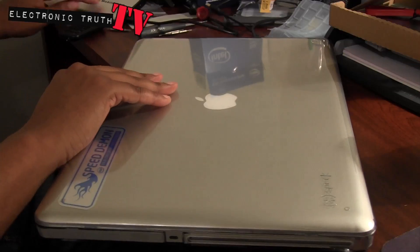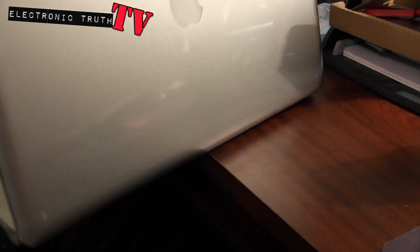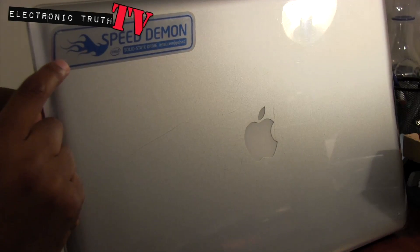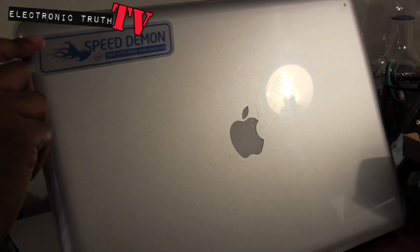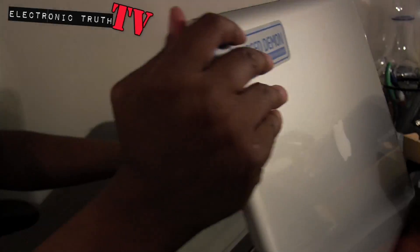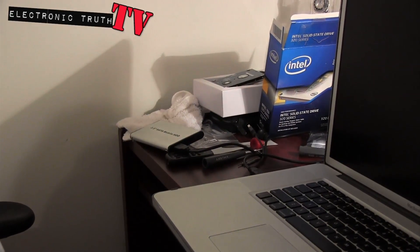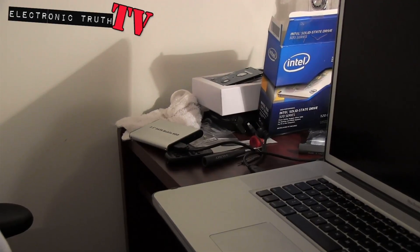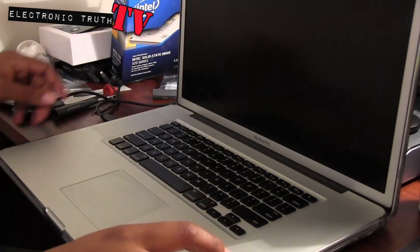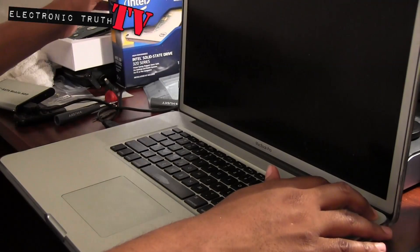I put this cool sticker on the back that I wanted to show you — it says Speed Demon, and it is a sweet sticker. Speed Demon Solid State Drive, Intel, blah blah blah. I'll put that there just in case anybody wants to know. And one time in one of my videos somebody asked why my keyboard looks so ratted — it's not my keyboard, it's the cover, and it's to keep my keys pressed in just in case I decide to sell.